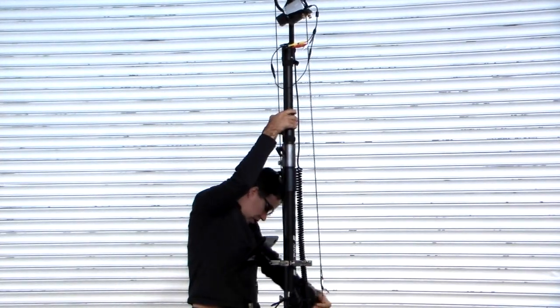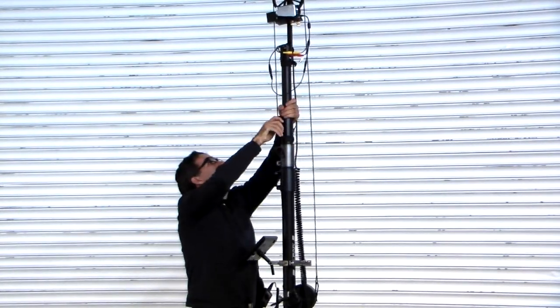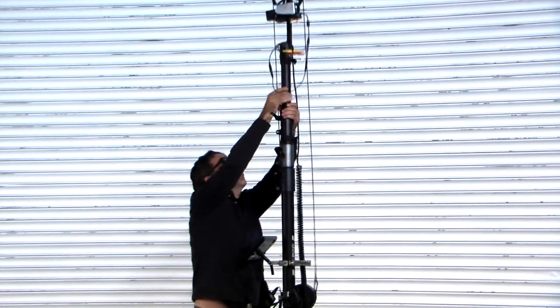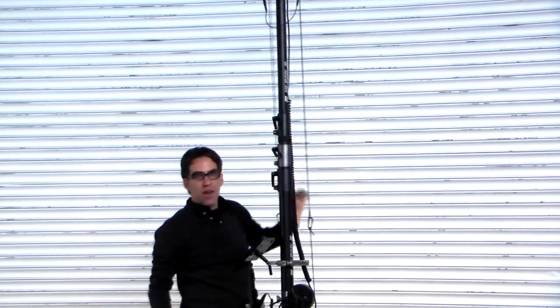Let me tighten that off for a second, straighten out my cables. Hold the tube, open the collar, and lift. I can continue to go much higher, but I'll be out of frame.